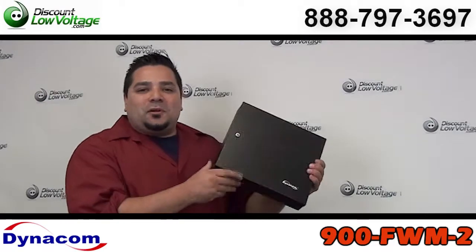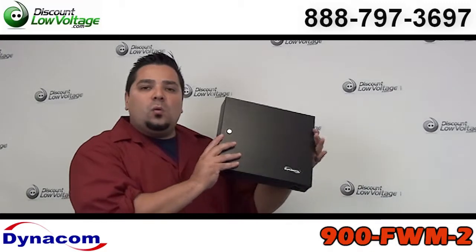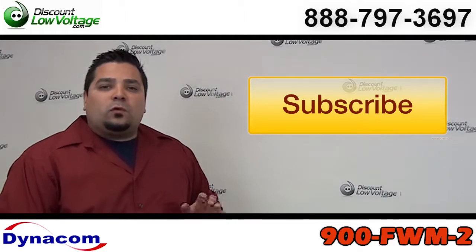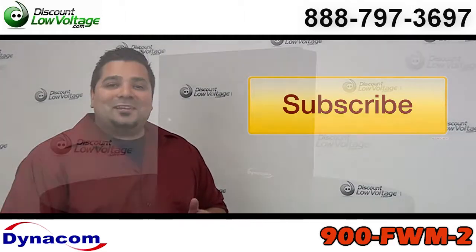Hey, what's going on guys? Today we're going to talk about a small and expensive fiber optic cable wall mount box. But before we get to that, don't forget to subscribe to our YouTube channel for weekly videos on low voltage networking products. Now let's get to it.